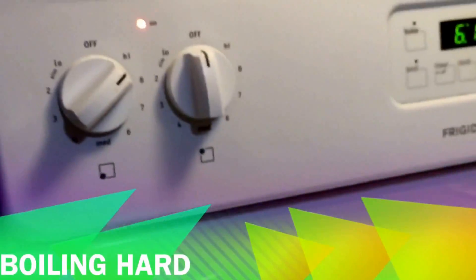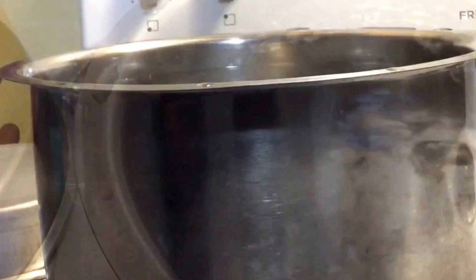See, it's boiling really hard. Now you can switch off the flame and remove this container from the stove top.